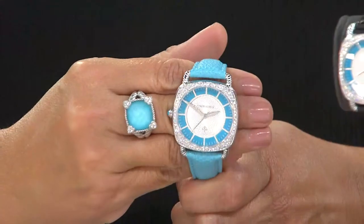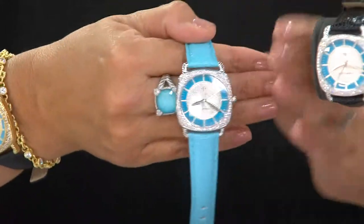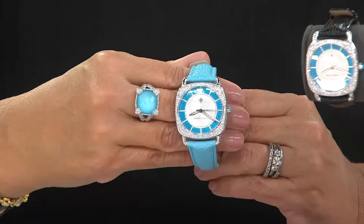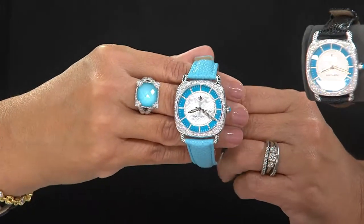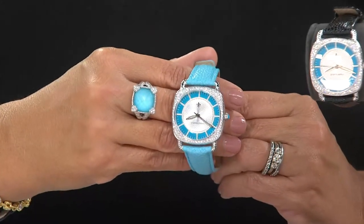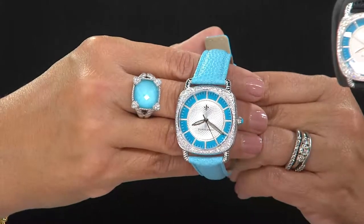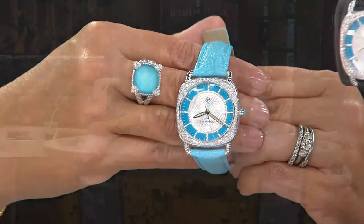Here is the beautiful ring we showed you at the beginning of the show — look at this in winter with black. It's so beautiful — what a great pop, even with jeans. I love seeing turquoise used in a more sophisticated way. Maybe that's been out there in couture, but for a lot of QVC shoppers we're used to seeing turquoise in a more casual way — set in oxidized metals, not always polished metals or gold looks.